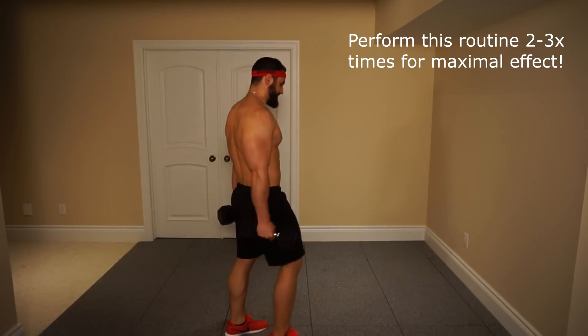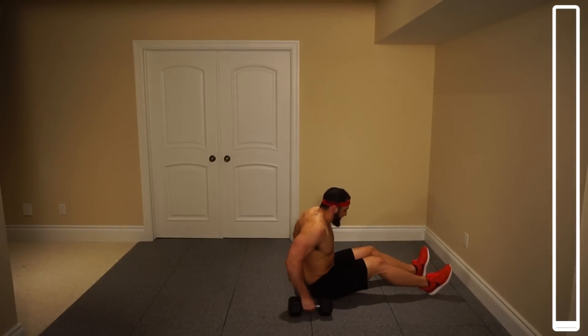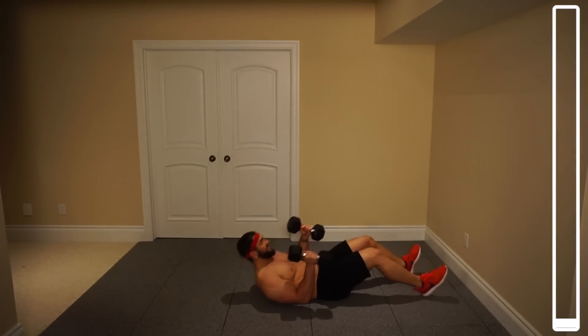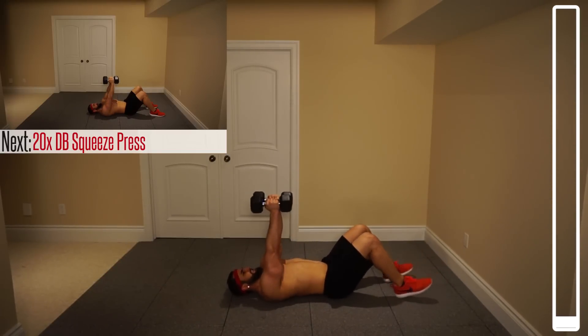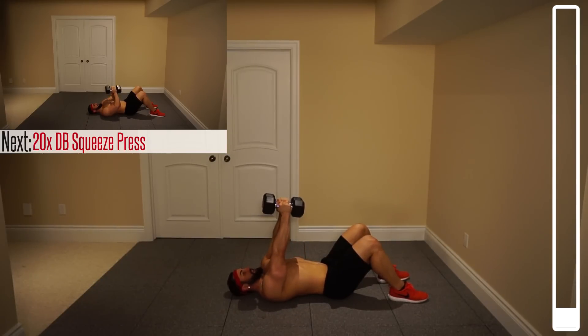Okay, first exercise — we're hitting the deck here. We've got some dumbbell squeeze presses. We're lying on our back, chest facing up. You're going to connect the dumbbells together, bringing them down towards the chest and then popping them up. They never separate, and we've got 20 repetitions.